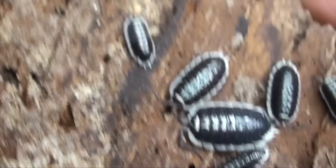Just actually looking at the marking of their back — so very, very nice. Porcilio flavomarginatus.